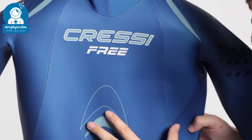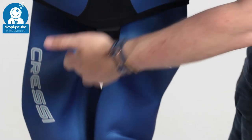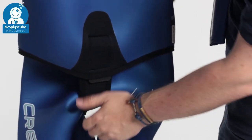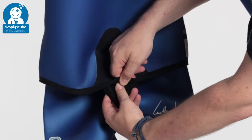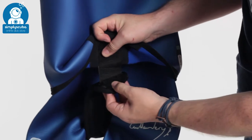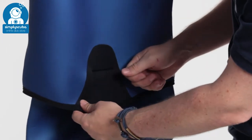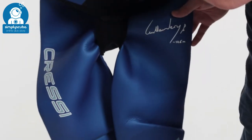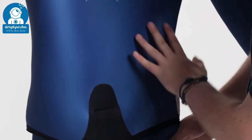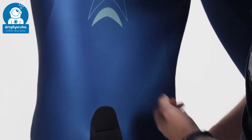This is a two-part wetsuit — you get the jacket and then separate trousers, connected by a beaver tail closure. This crotch strap goes underneath, between your legs, and then comes up with a double velcro closure, so it holds very secure and it's very comfortable. You don't have to worry about those little clips you normally get with a beaver tail. You also get the high-waisted trousers that go up to about here on your body, so you get plenty of overlap and a nice seal so that water isn't going to flush in and cool you down.